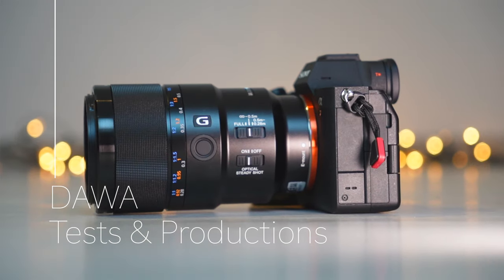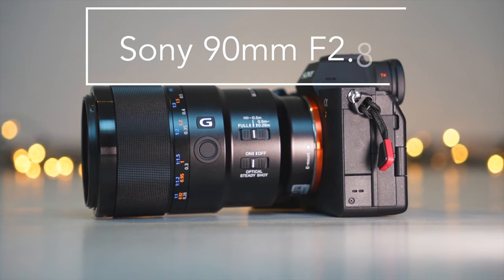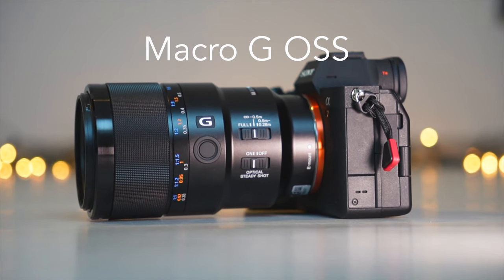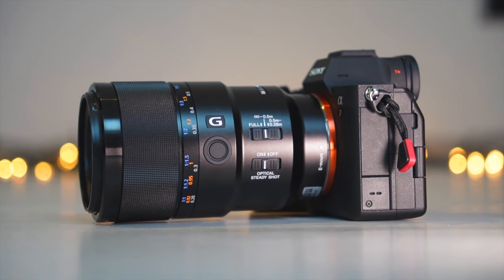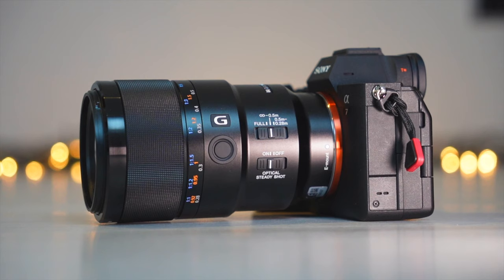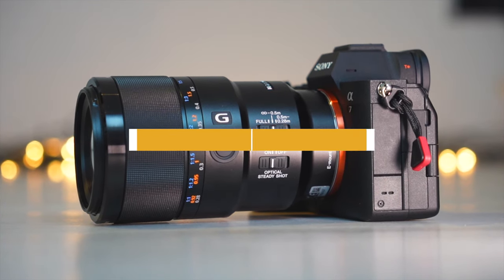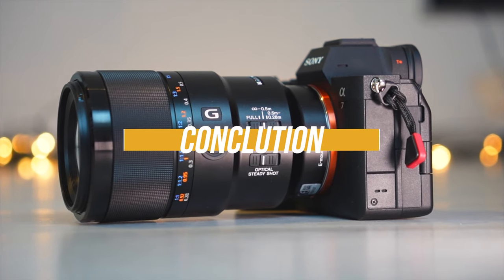Hello everyone and welcome to my channel. Today I want to speak about one of the best and sharp Sony lenses: the Sony 90mm f2.8 Macro G OSS. It has become one of my favorite lenses over the last few years and in this video I will show you why. First I will show you some specs of this lens, then we will take a look at the image quality, and after that we will come to the conclusion.